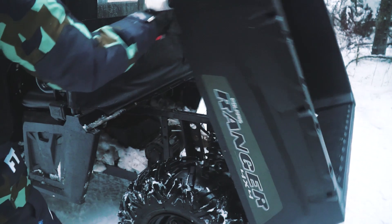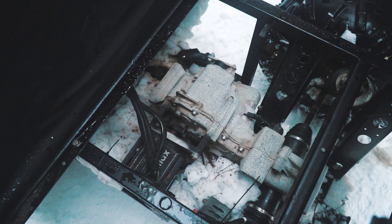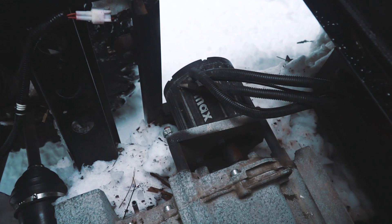Let's flip the body to see the conversion kit. The electric motor is attached to the transfer case through a special plate. The motor is absolutely waterproof and its power is 24kW.